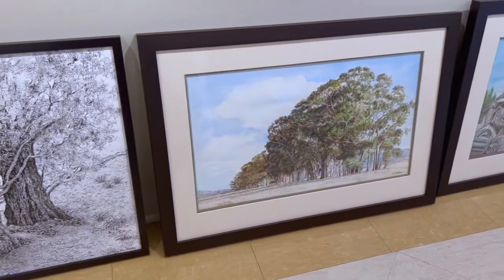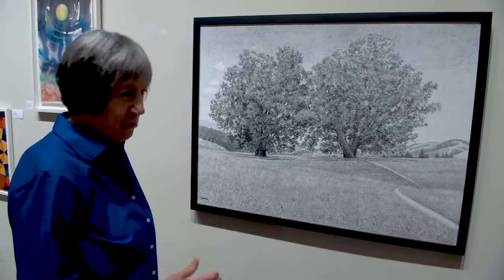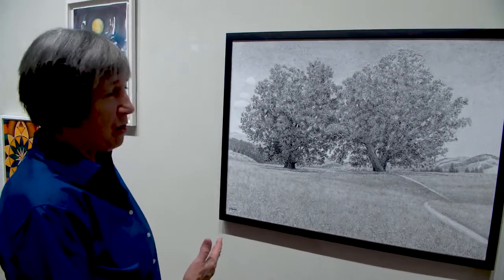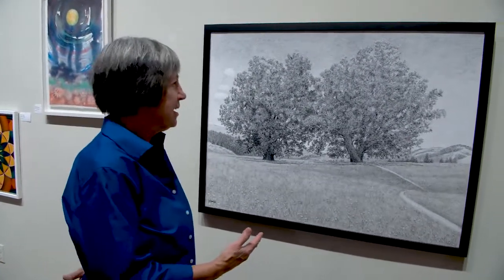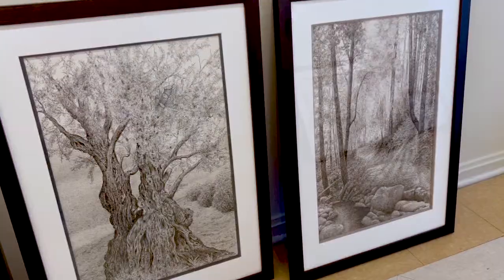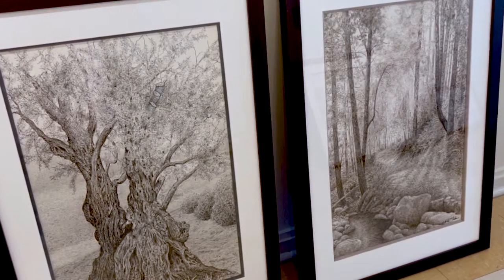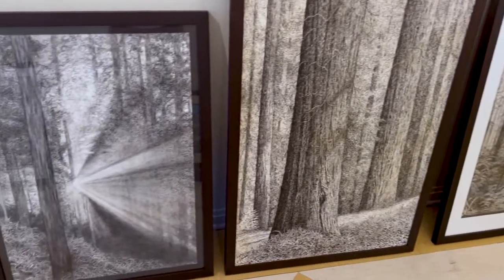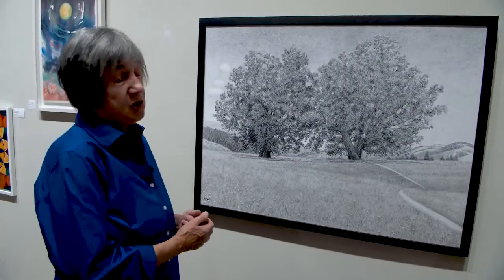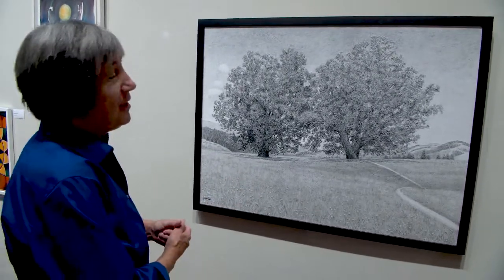So the title of the exhibition is Shade. Can you tell me what that relates to? You have to pick a title for every show, and in this case I had to think about it a while. Then it came to me all of a sudden — almost every piece in the show is about trees. I just love trees. I don't know why I love trees, but I do. It's really a double entendre: trees make shade, and since most of the show is in black and white, shading is very important — you can't depend on color to take the glory. It's all about the shade.